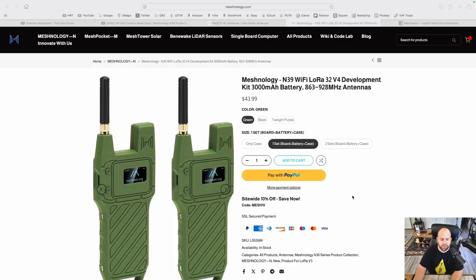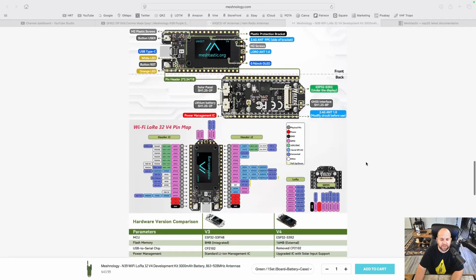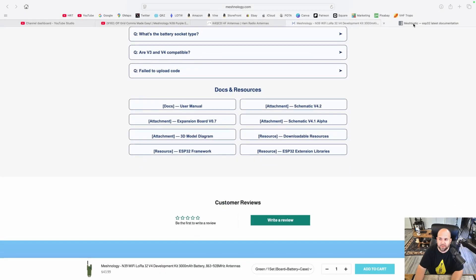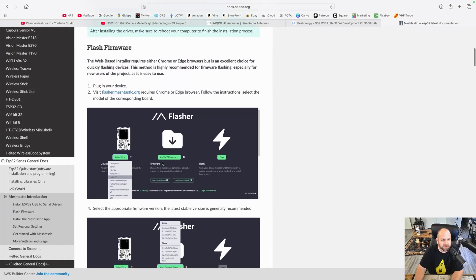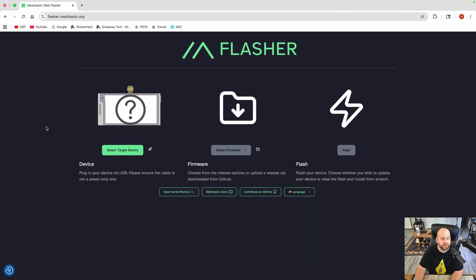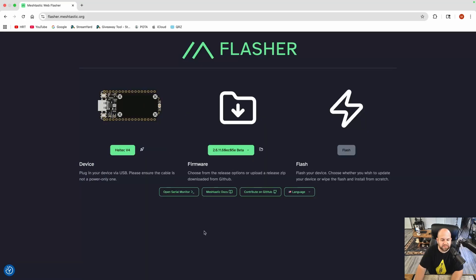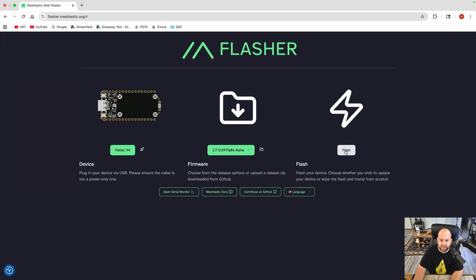Here's the Meshnology page for this. If you scroll down, you can see the installation instructions, and if you scroll all the way to the bottom, there's a Docs user manual that will give you instructions on how to flash the firmware. We're going to go to flasher.meshtastic.org using Chrome or Edge. We'll select our target device, go to Helltech, and select the Helltech V4. For version, I'm going to pick the newest alpha version, then hit flash.